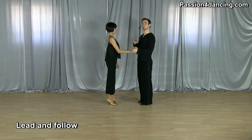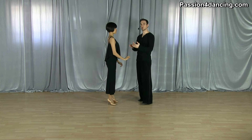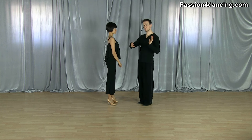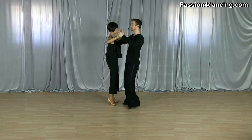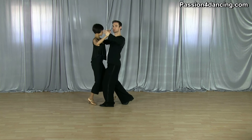Now for the lead and follow — this is a rock step turning to the left. The idea here, guys, is you need to stop the ladies with your right arm so that she doesn't continue moving back, and then you want to be turning her with your entire frame to the left. As we do the rock step, I step and right away make sure to stop the lady with my right arm.